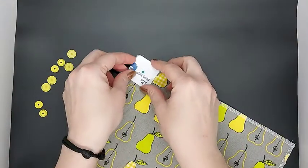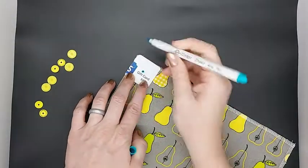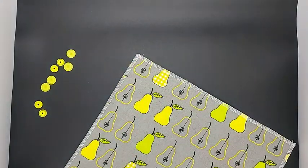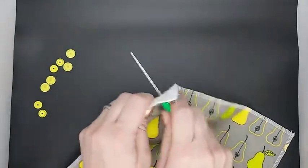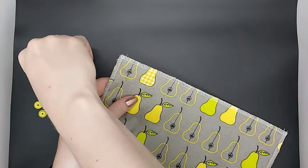Now we're going to look at how to add the snaps. Start in the upper left hand corner with your marking tool and just put a dot where you want the first snap to go. You can mark all four at once or you can do it one by one — I did it one by one for the tutorial. Then you use an awl or another sharp tool and put a hole where you put your dot.